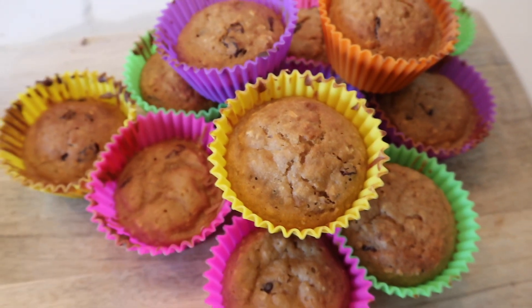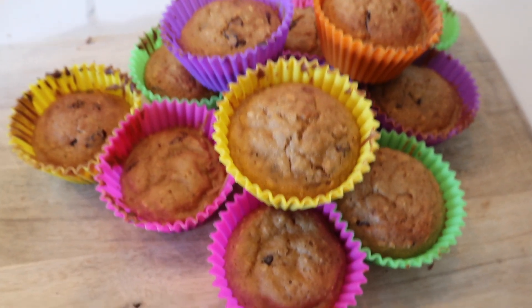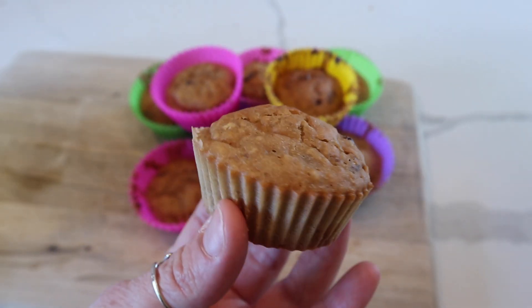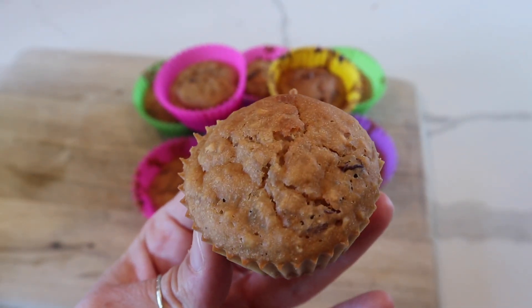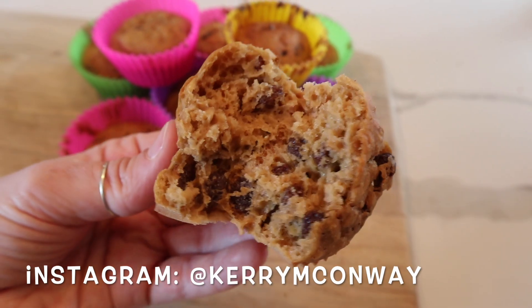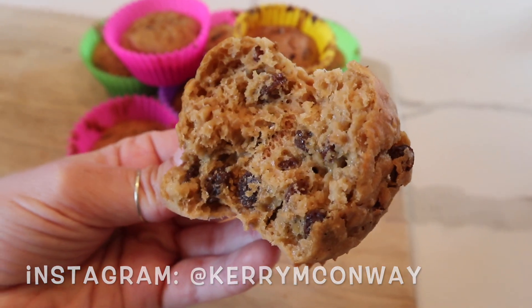And here they are, all nice and done and ready to eat. I hope you enjoyed this video — let me know if you want any more recipe videos. These really were yummy and the kids loved them too. Let me know if you try them and tag me on Instagram if you want to. I'll see you in my next video, bye!